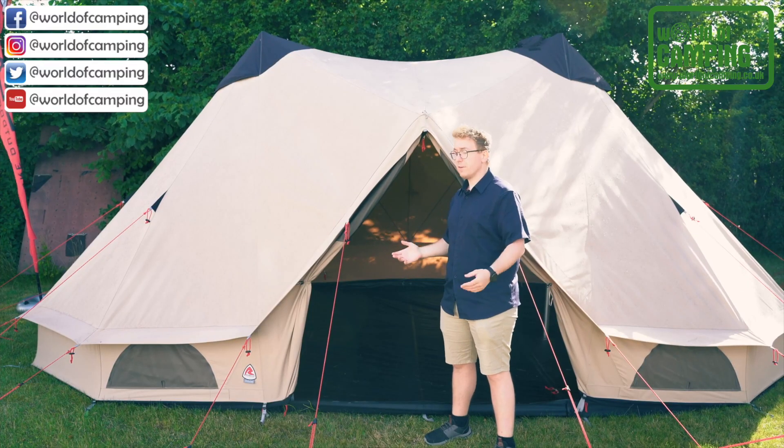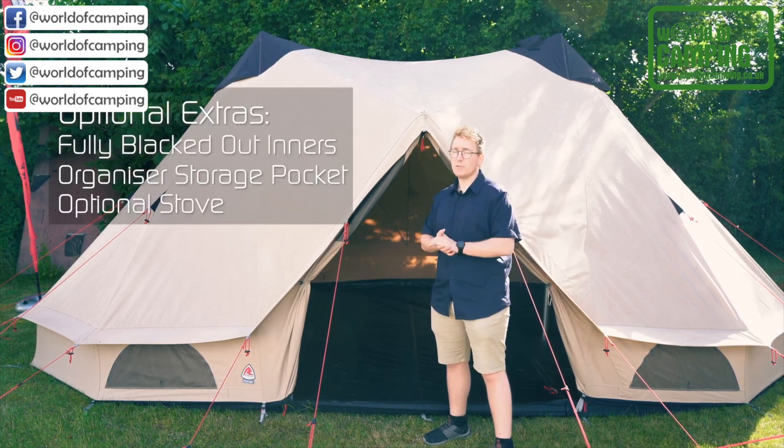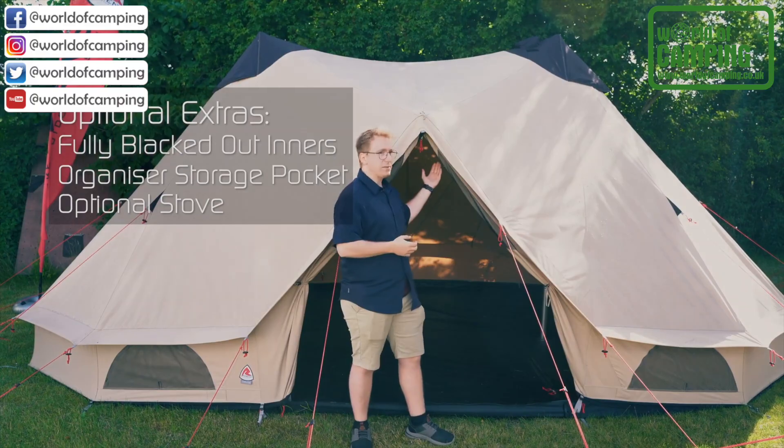The Klondike Twin has a variety of optional extras that you can purchase to add to your outdoor experience. These include fully blacked out inners, organized storage pockets, or an optional stove that can be attached to the stove port.